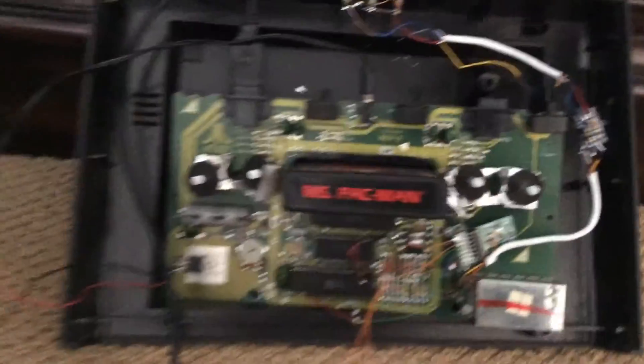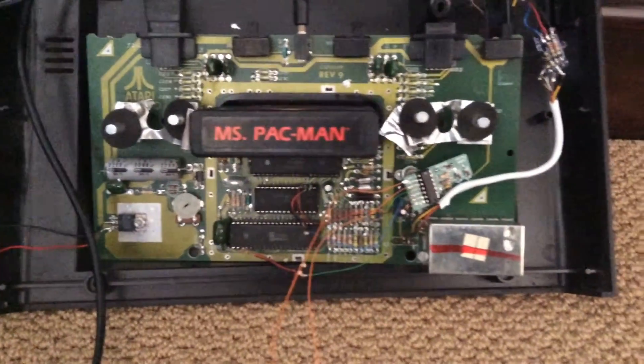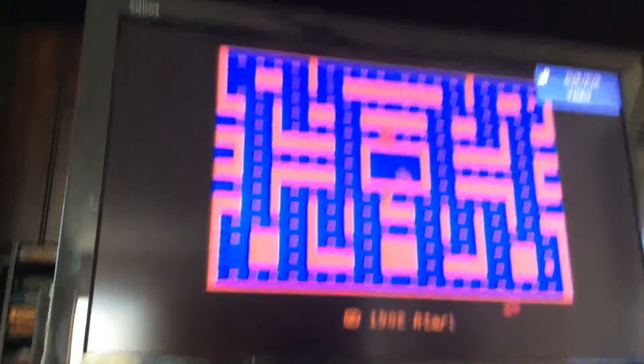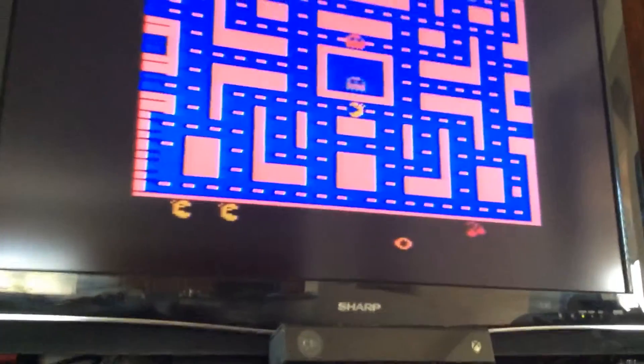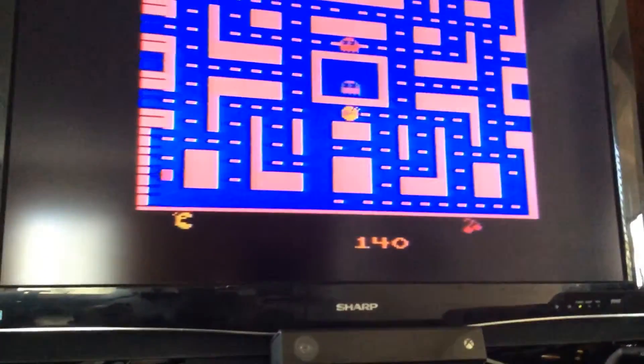I have it all in and all wired up — it's pretty amateurish. I have the switch right here with Miss Pac-Man in and I'm ready to try it. I'm going to power it on and give it a go. I flip the switch — it's my hand — and I just died.